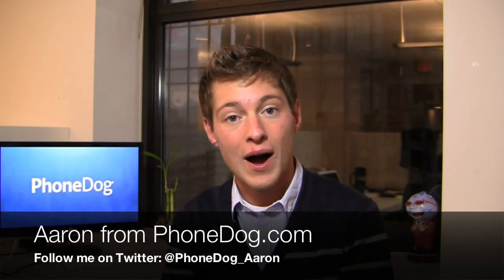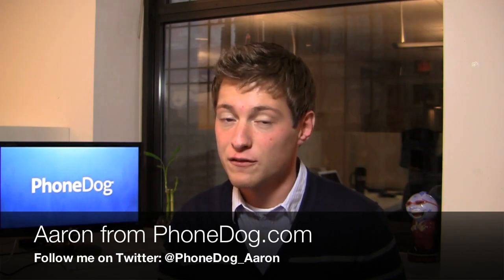I'm Aaron from phonedog.com and if you're a Verizon customer, you've got a lot of different 4G LTE devices to choose from this season. You've got the Motorola Droid Razor, the Samsung Galaxy Nexus and the HTC ReSound and they all have their pros and cons.